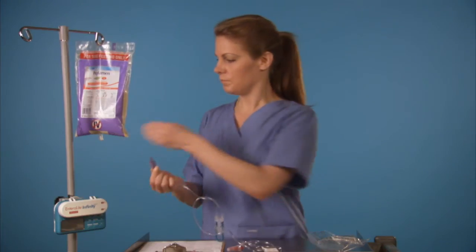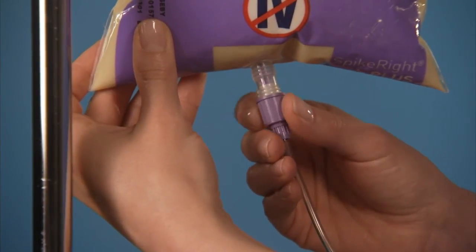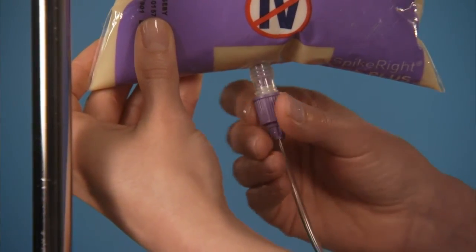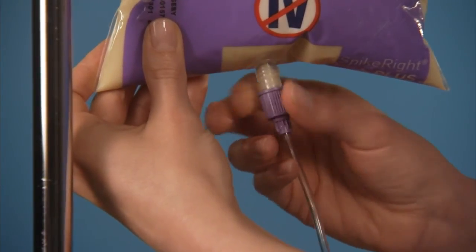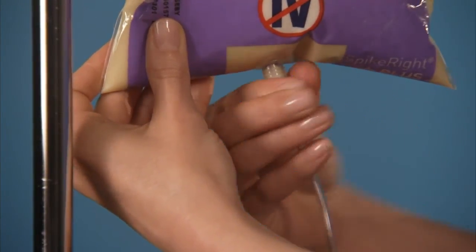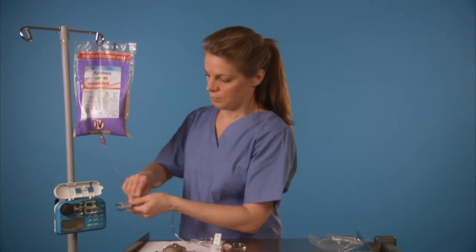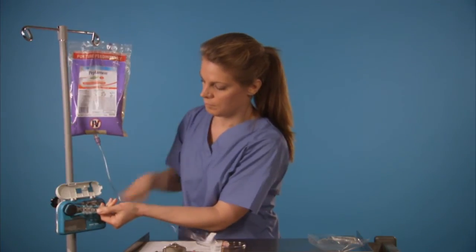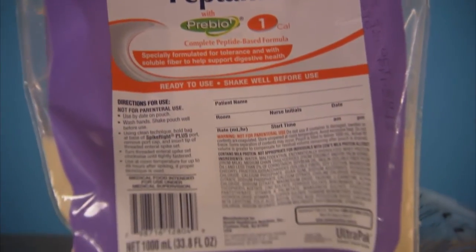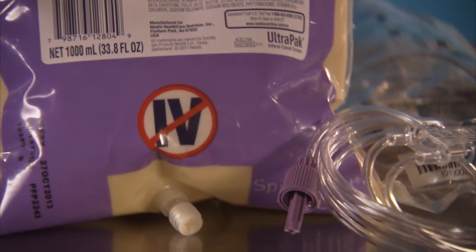Insert the end of the connector into the cross-shaped opening in the port on the bag. Turn the connector's collar clockwise until it's securely fastened, and then turn another half turn. You have now connected the bag to the set. Follow the pump manufacturer's guidelines to begin your feeding. Thank you for taking the time today to learn about the SpikeRite Plus connector system.